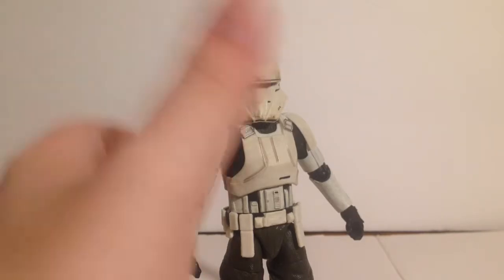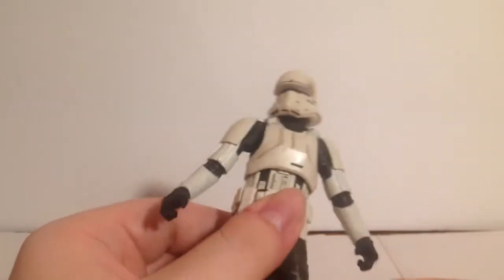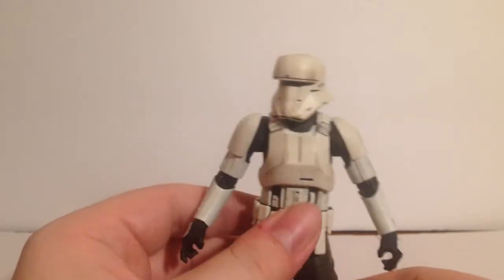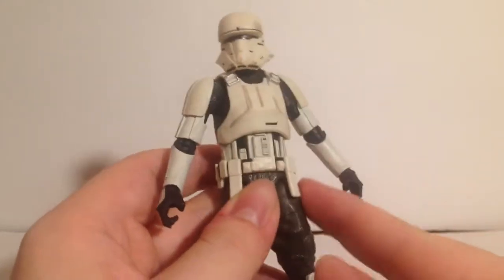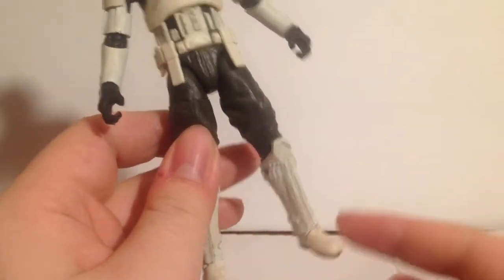I just love the different looking ones, and I love this helmet — that's why I picked this guy up on eBay. It literally just came in the mail today; I got it for like twelve bucks, which is a very good deal. I just love this weird helmet design. I believe the Scarif Trooper uses some of this armor as well.